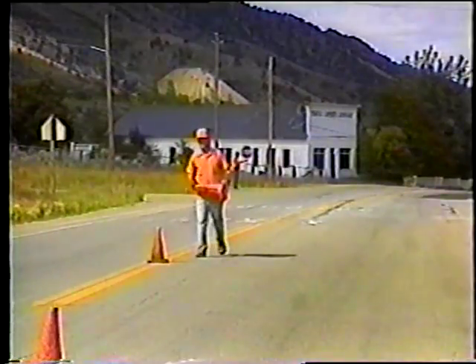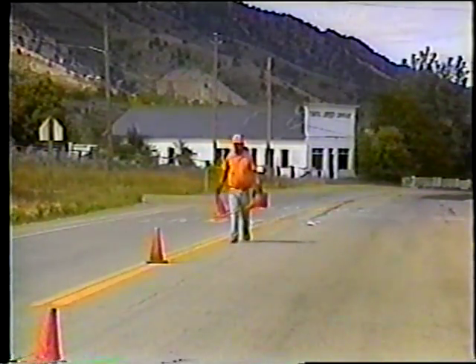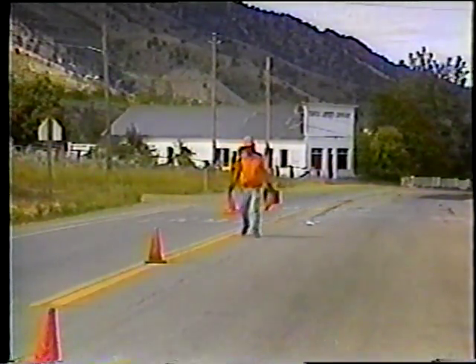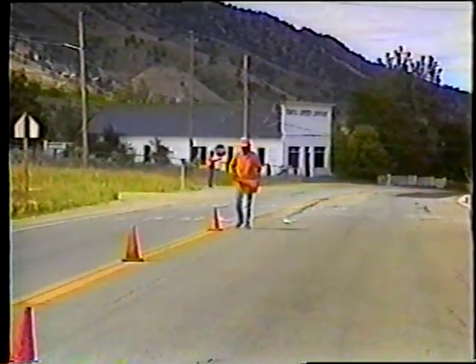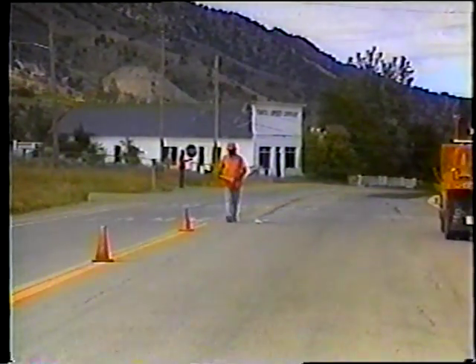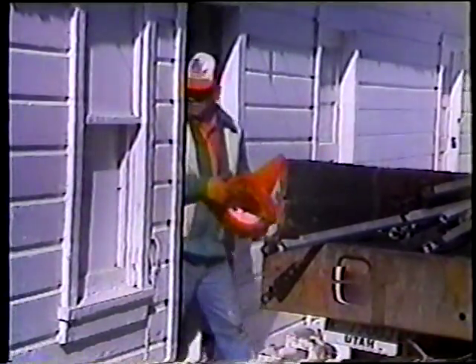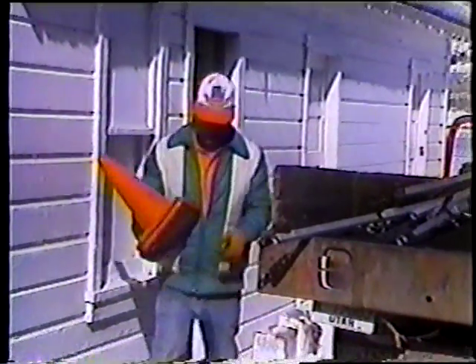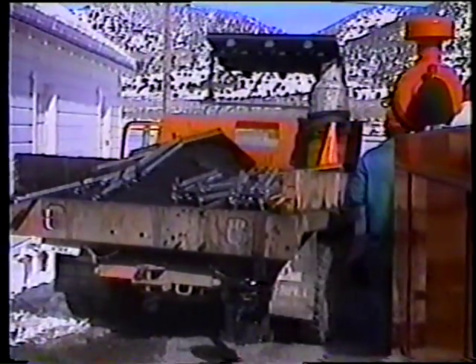Todos los trabajos de sellado tienen dos elementos en común. Primero, usted tiene que cerrar un carril al tráfico. Y segundo, debido a la rapidez de la operación de sellado, el cierre del carril puede ser de un largo considerable. Por lo tanto, antes de salir a comenzar el sellado, esté seguro de tener los suficientes conos para cerrar la longitud necesaria.